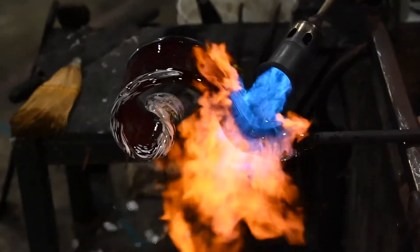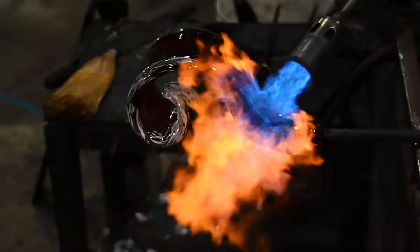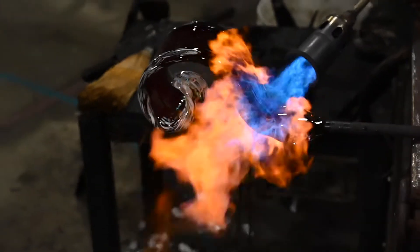When we're fire polishing the piece, or torching or anything like that, we just want to make sure that we get rid of any sharp edges.